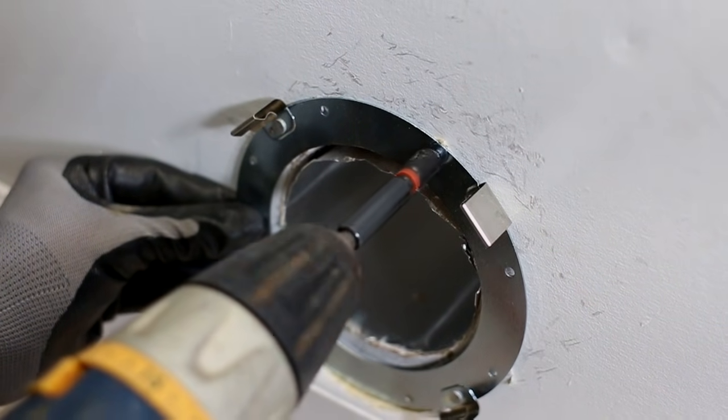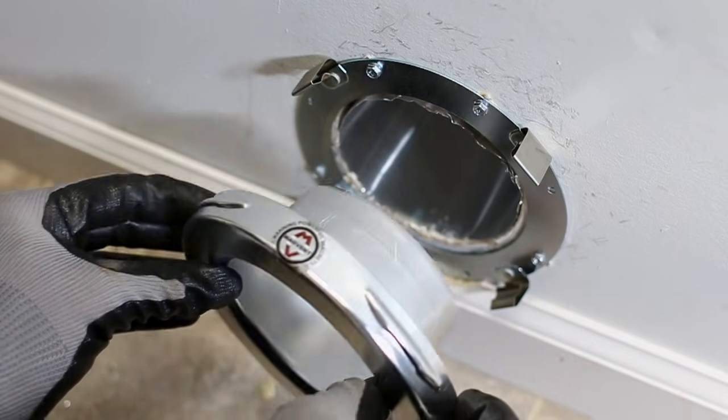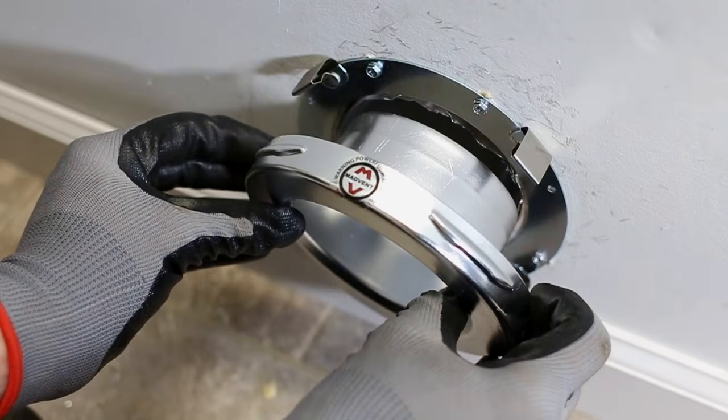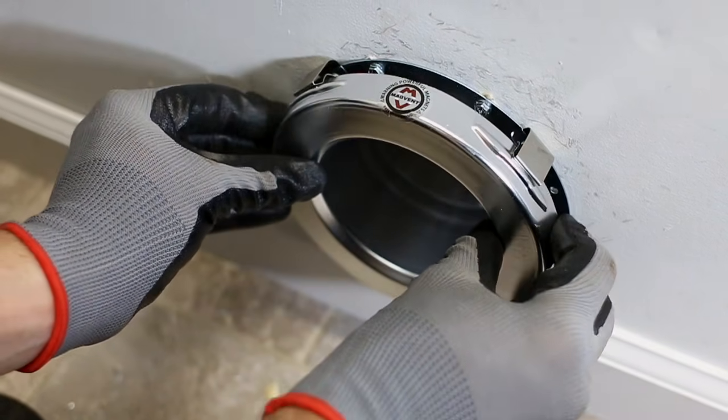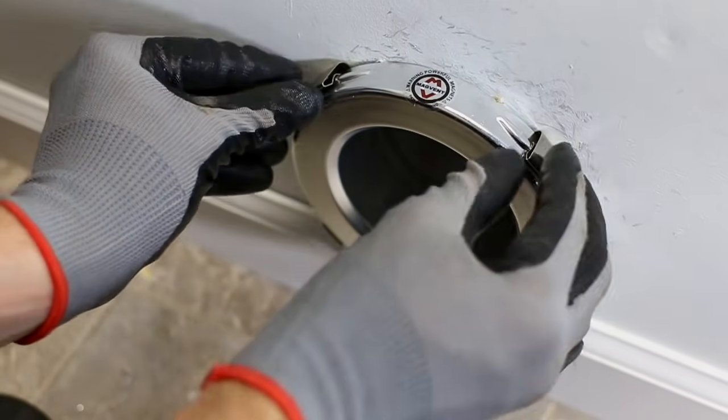If on a wooden surface, drive the screws directly into the wood. Insert the tail piece of the MV180 into the wall exit point and press until the retaining arms on the bracket engage with the profiles on the side of the MV180 body.